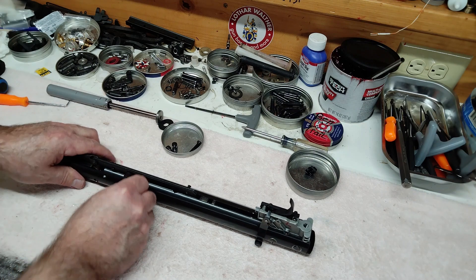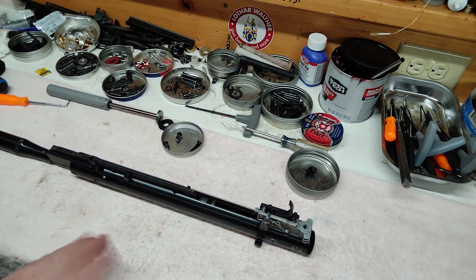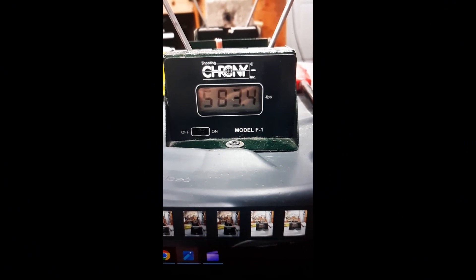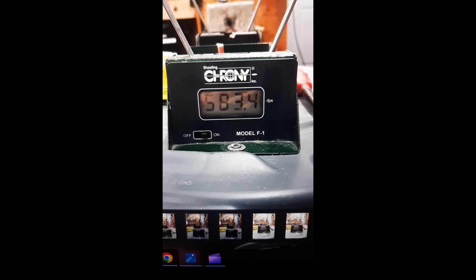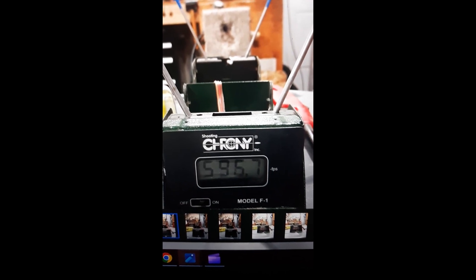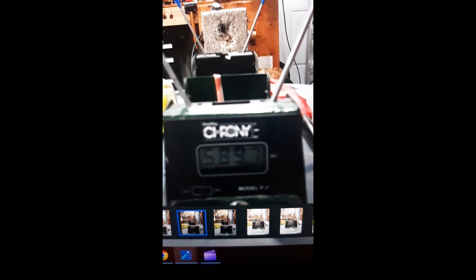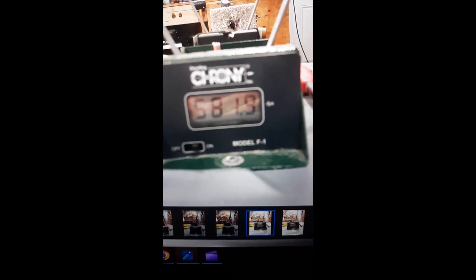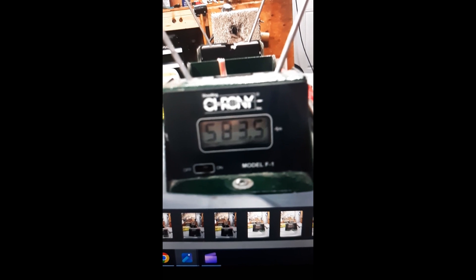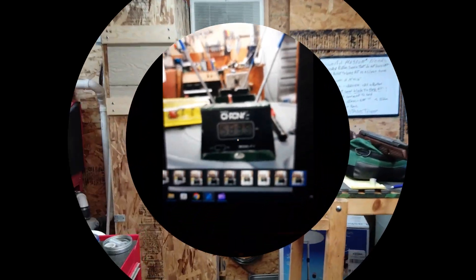You know how to put two screws in the bolt in the back. Let's see what our crony results are. Using Crosswind Domes 14.3 grain green in 0.22 cal: we got 583.4, 596.7, 589.7, 581.9, and 583.5 feet per second.